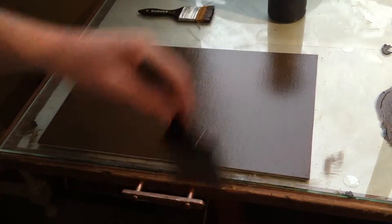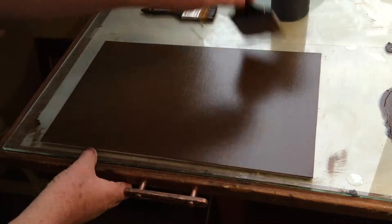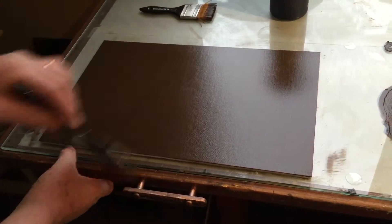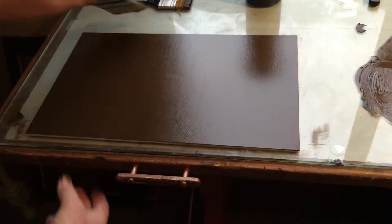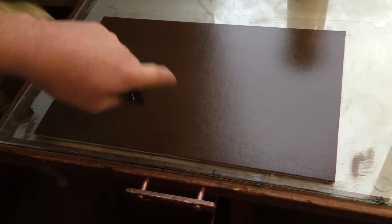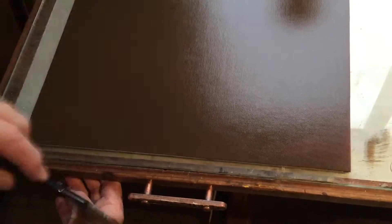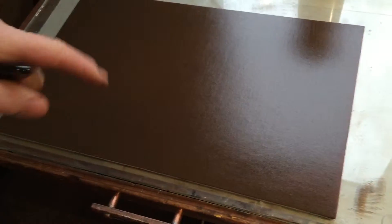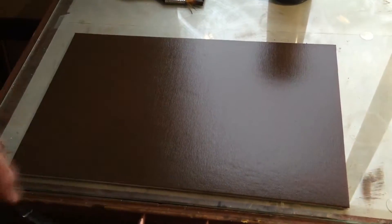Even after doing the sanding and trying to make sure that the board is nice and flat, things get past you. I'm noticing some right now while I'm doing this. The reflections from the window are casting some shadows here — I don't know that you can pick it up on the camera. But as I do this, I notice there's some little indentations here. You perhaps can't see it, but I can see it.